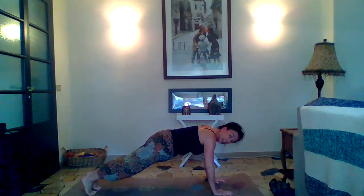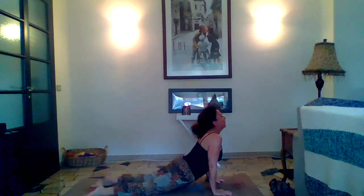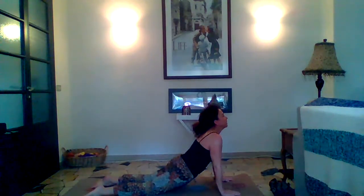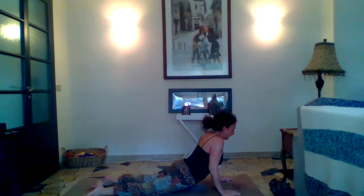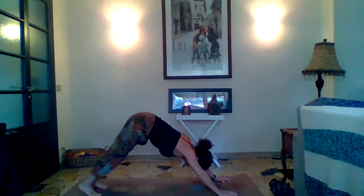Here we are in plank. Now let's do a chaturanga — lowering down, keeping these elbows in towards our body, bringing your body down to the mat. Then let's scoop forward up into an up dog. If this is too much, you can bring your forearms to the mat and do a baby cobra, or stay in cobra, or the full up dog. In up dog, let's try to bring our shoulders away from our ears. Looking over our right shoulder, forward, then looking over our left shoulder, and forward. Coming back down to the mat, resting your body, tucking those toes, and coming back up into your down dog.